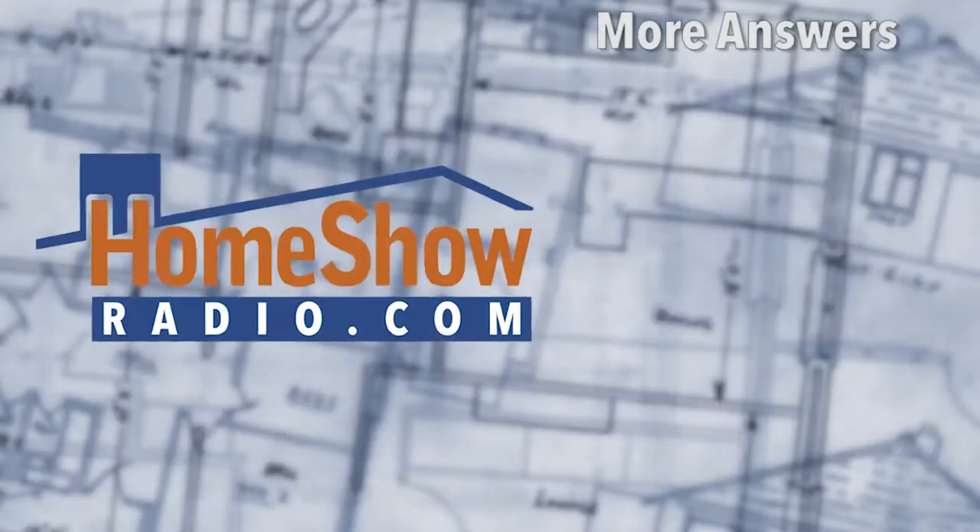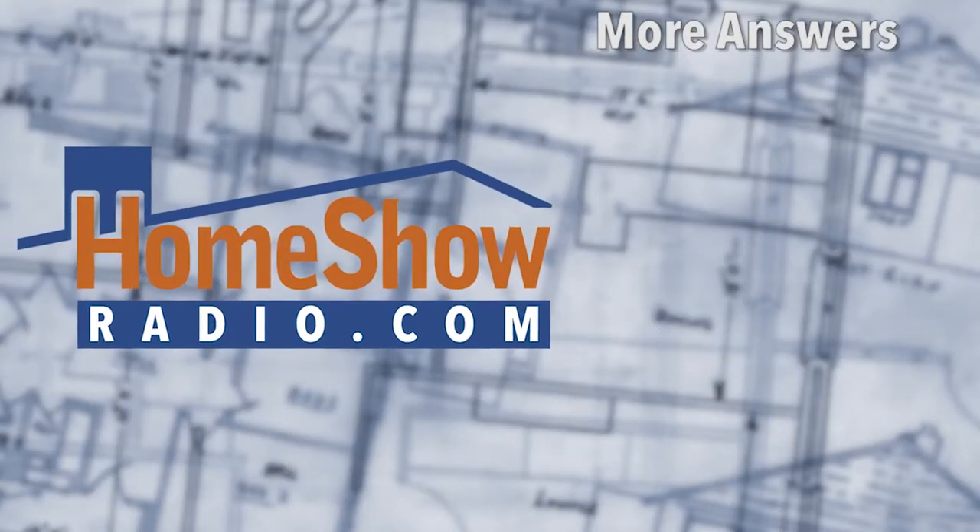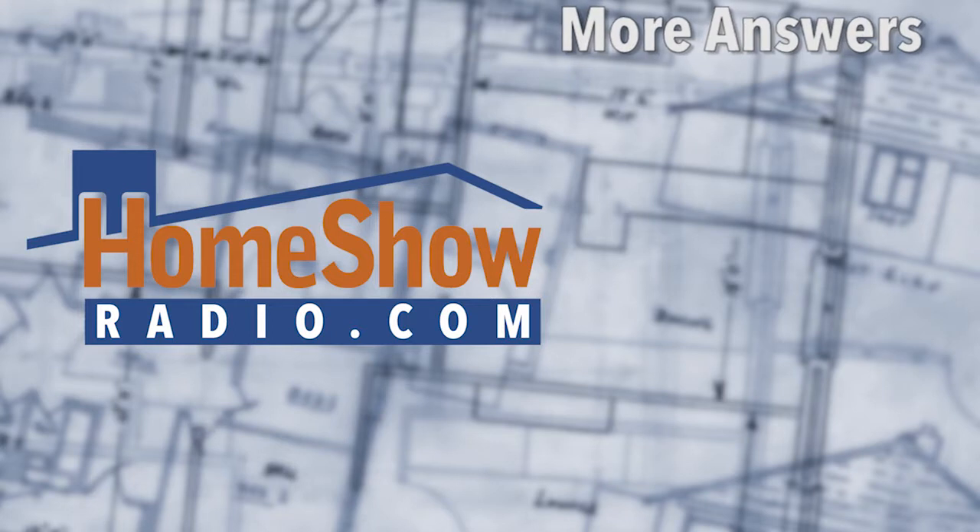There's nothing better than getting answers to your home improvement questions. Send them to us at homeshowradio.com. Tom will answer them, just like we have in these other videos. You can subscribe to our channel and get alerted to new ones.